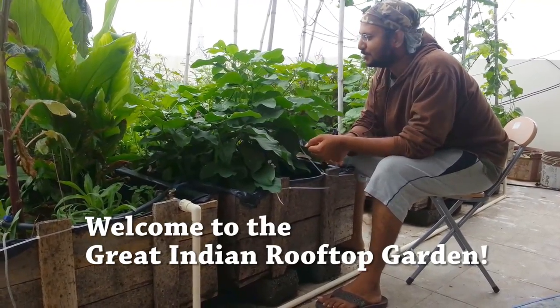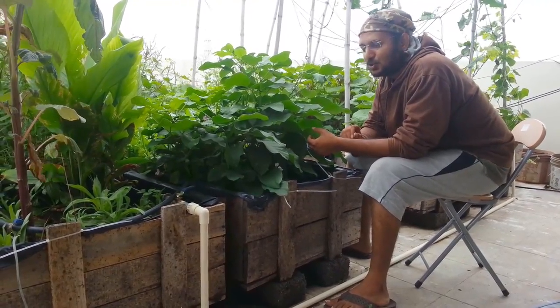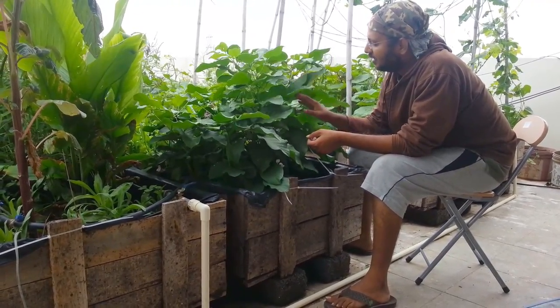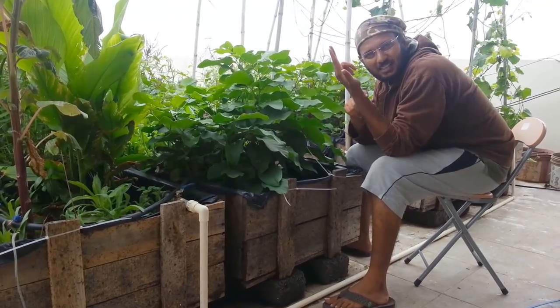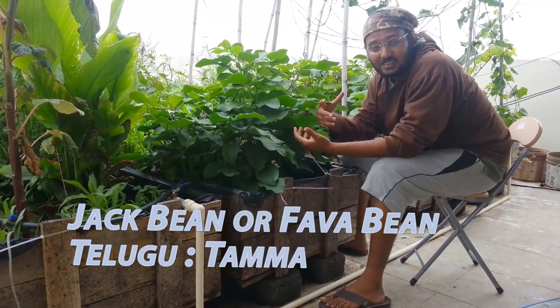Hi guys, this is DJ here. Welcome to the Great Indian Rooftop Garden. I am sitting with my 2-year-old Jack Bean plant. This is a large bean. It is called Thamma Inthaligu. I love this bean — its taste.